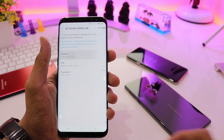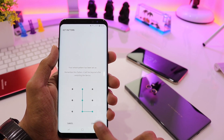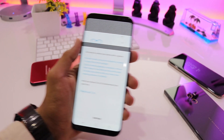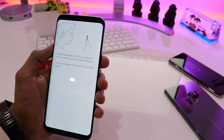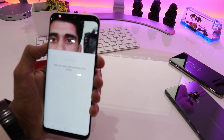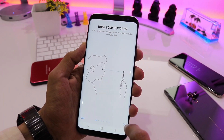Now we'll be going to the iris scanner again. It tells us to set up the iris data — we'll be using the pattern, so let's use an L pattern for the security point and click confirm. It tells me to get ready to unlock your phone with a glance, hold your phone 25 to 35 centimeters away, and don't wear eyeglasses. Quickly I'll be positioning my eyes into the circles and it registers me even with the camera recording the screen.